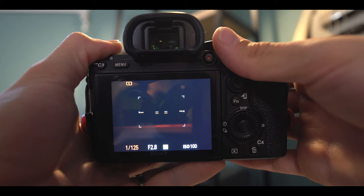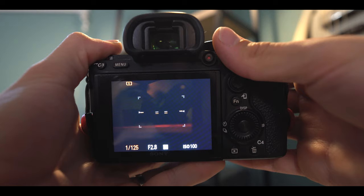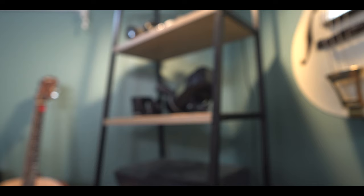Usually you crank your f-stop all the way down, your shutter speed as low as you can possibly get it without having any blur, and then you just crank your ISO up as high as it needs to go. Sometimes this means about 1600, 6000, 12,000 — you never really know. So pretty quickly I realized that I needed some other source of light.